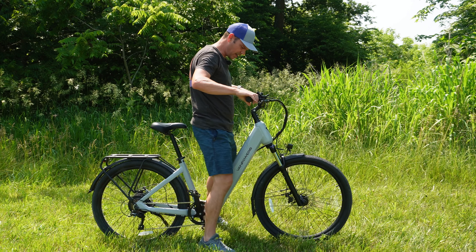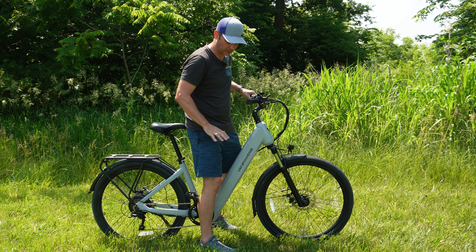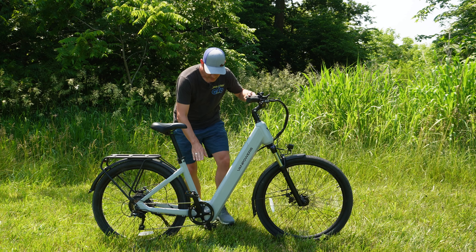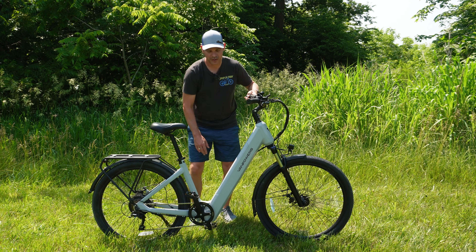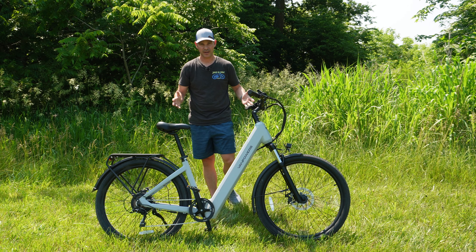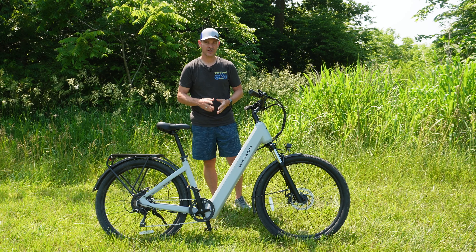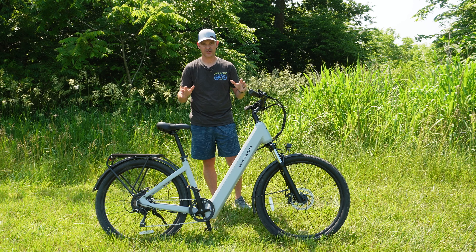One thing I really like is the step-through design — it's really, really nice. The step-through is extremely low, at the height of the chain ring on the crank set, which makes this one of the lowest step-throughs I've ever been on. That makes it super easy for anybody of any height to get on the bike.